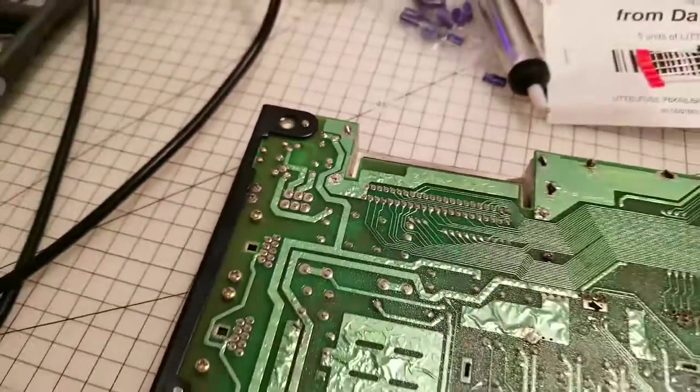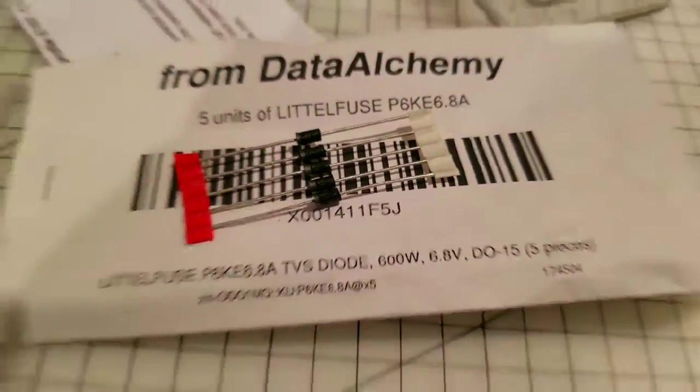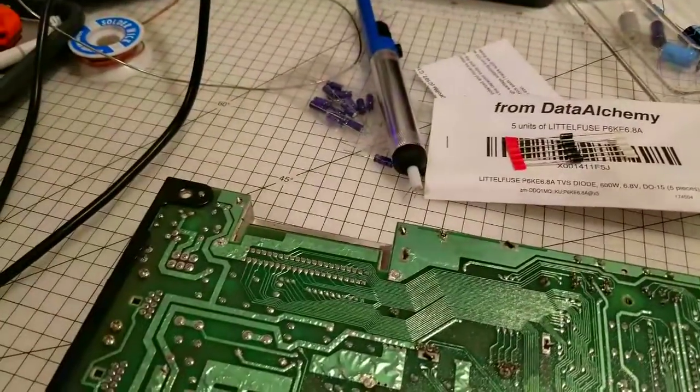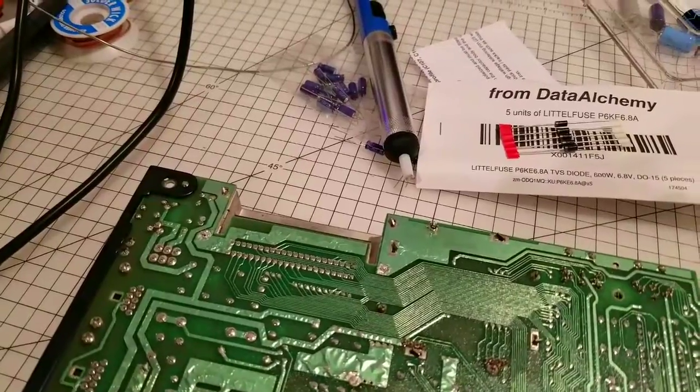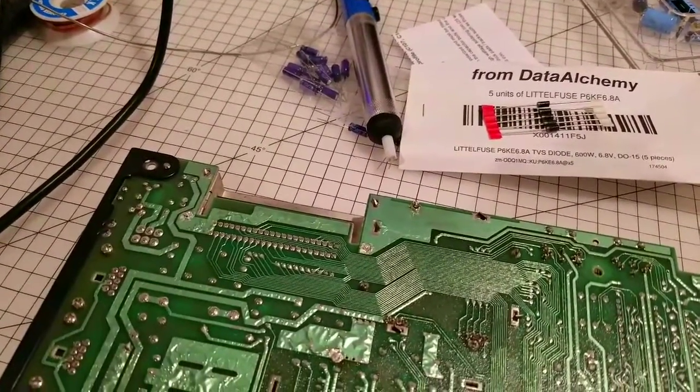So I am going to put the camera down and solder these in — well, maybe just one of them. I'll show you the finished result in just a moment through the magic of YouTube.